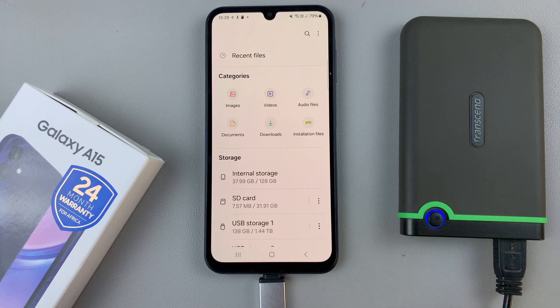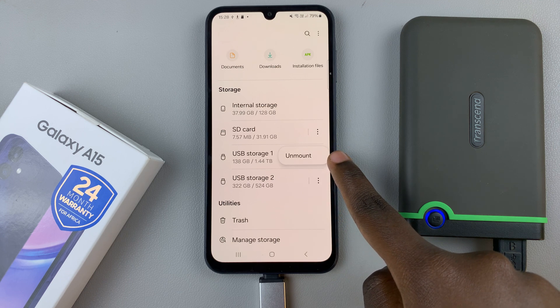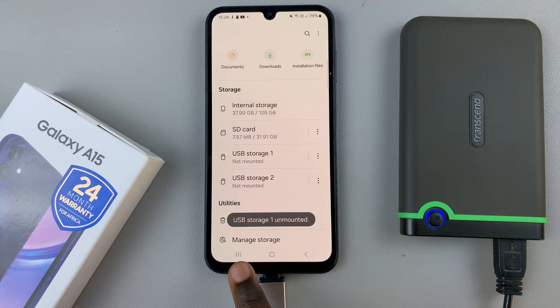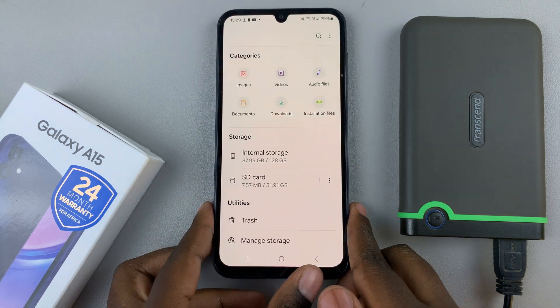If you wish to disconnect it from your phone, tap on the three dots next to the labeled hard drive and select Unmount. Once you've gotten confirmation that it's been unmounted, you can just easily remove it from your phone without damaging any files on both devices.